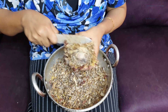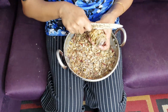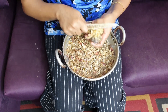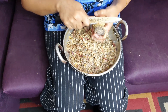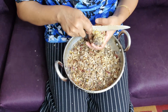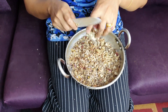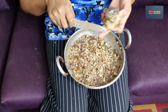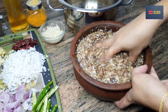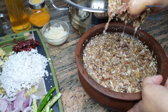I am going to make a full dish and cook it all. Now, I will put it in a bowl.